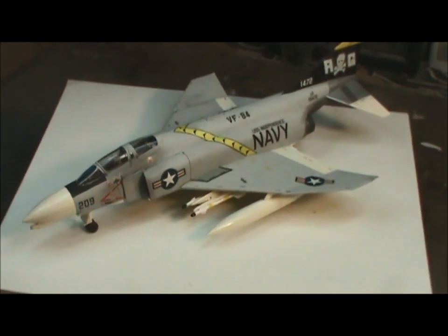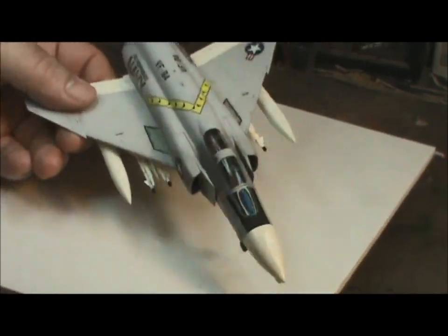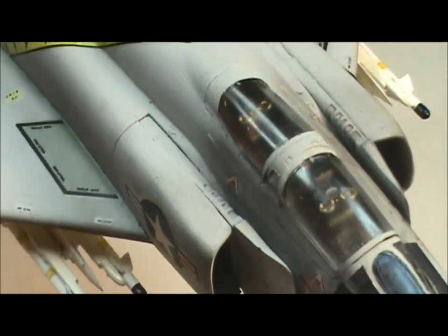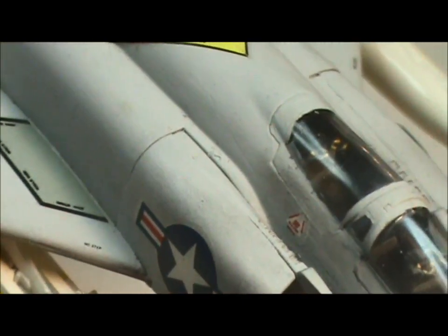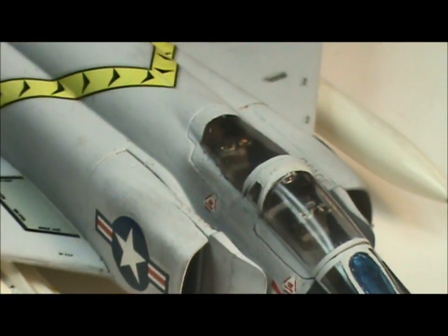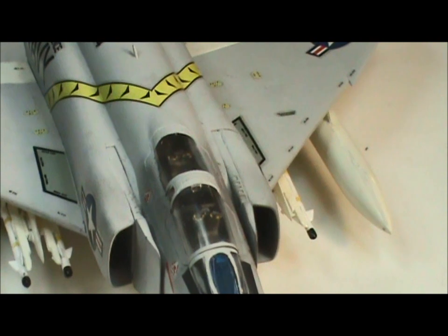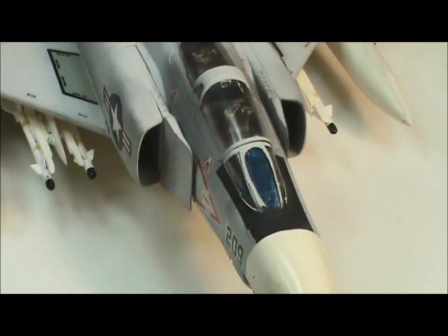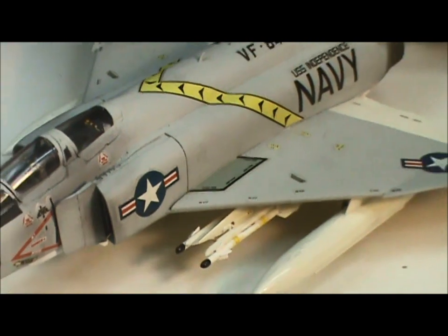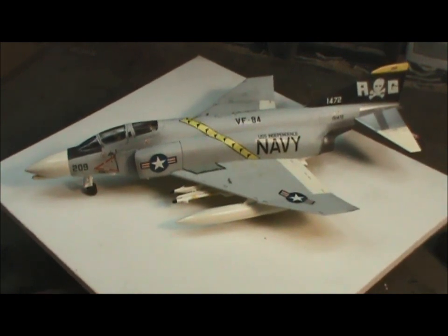But otherwise it went together pretty well — it was a pretty decent kit, and I'm very pleased with it. You can see here that the cockpit was detailed pretty well. You can see the ejector handles there for the pilots to bail out. I thought that came out pretty good. It's a shame the canopy is closed because you really can't see that anymore, but it was pretty decently done. We also did a glare panel for the windscreen and used Tamiya clear blue for that. I thought it was a nice touch — it fits with what I've seen of these aircraft online.